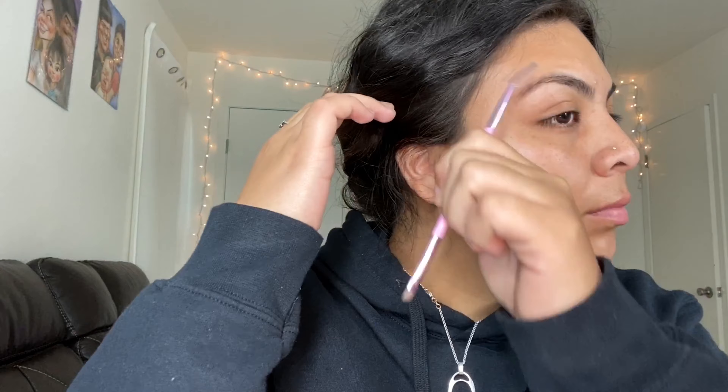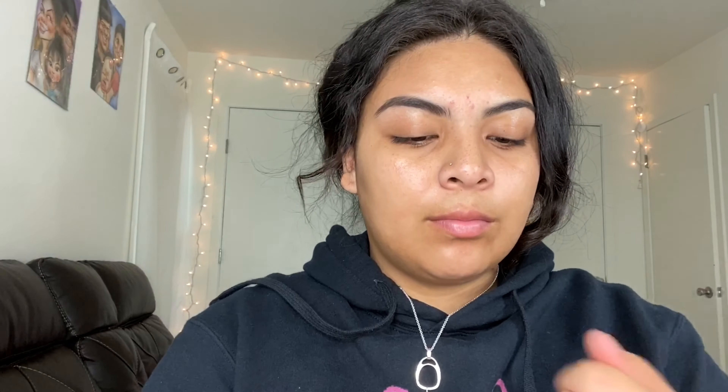For the rest of the video I'm going to be doing a voiceover. Here I'm just combing through my eyebrows and I'm going to be using the Anastasia Dip Brow pomade in dark brown.